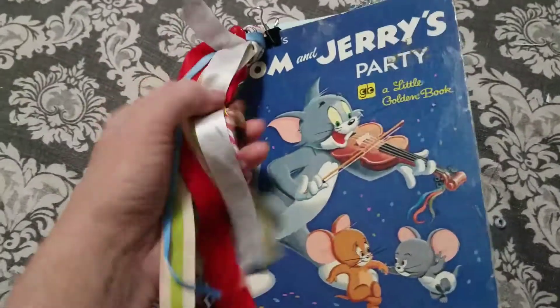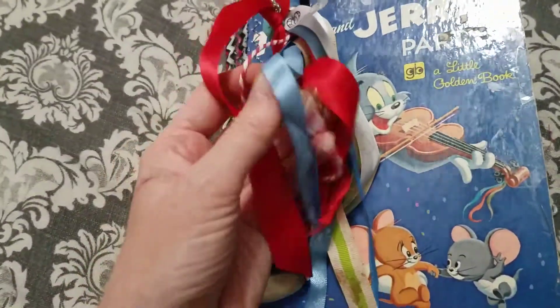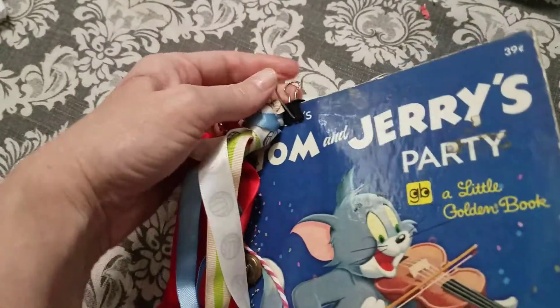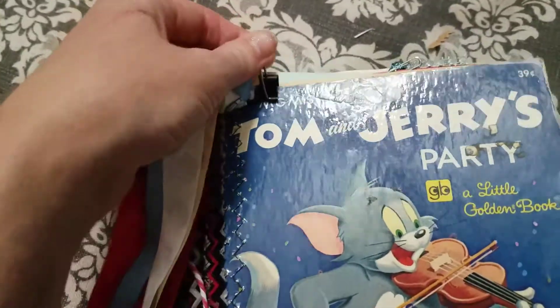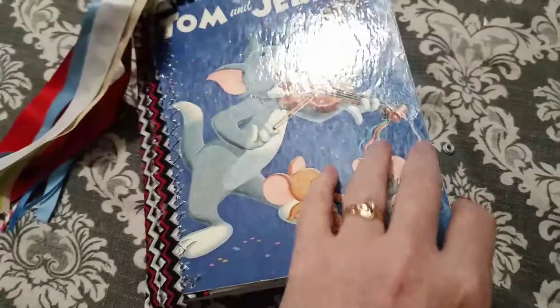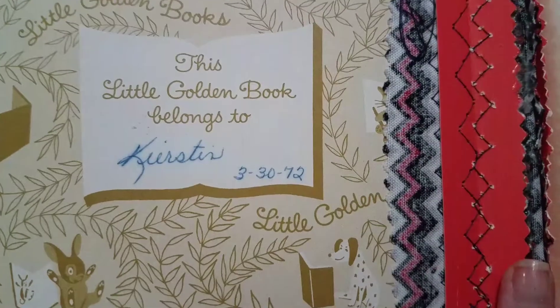It's in there too. And this is a dangle I made — it has lots of buttons attached to it, so it's fun to hold and play with. It clips on right here with a bulldog clip. And this is a Golden Book — Tom and Jerry's Party. It's very old; it does have a name already in here.